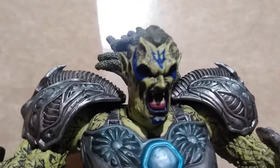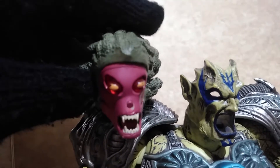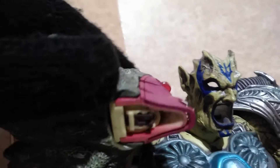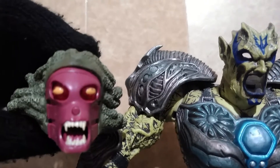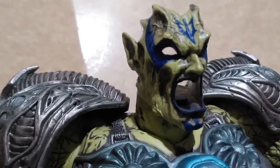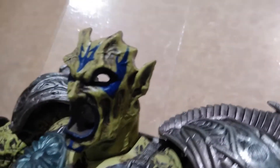Here is a special feature of Duma. If you pull out this part, it will reveal another face sculpt, but this one is a battery compartment. So Duma has light-up eyes. Unfortunately, I don't have any batteries to show you. It also leaves this part of his face hollow, so be very careful because there are protruding parts that you might break if he ever falls down.